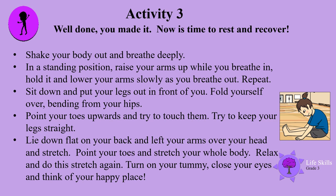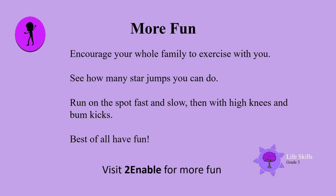Well done, boys and girls! Want more fun? Why not encourage your whole family to exercise with you? See how many star jumps you can do and how many they can do. Run on the spot — fast and slow, then with high knees and bum kicks. Best of all, have fun. See you next time!